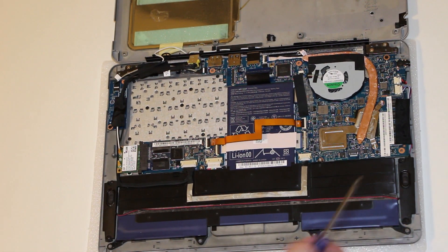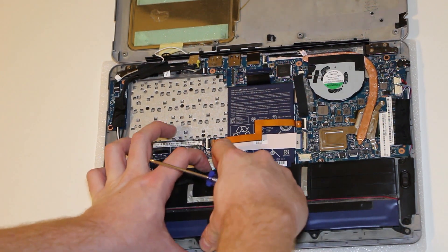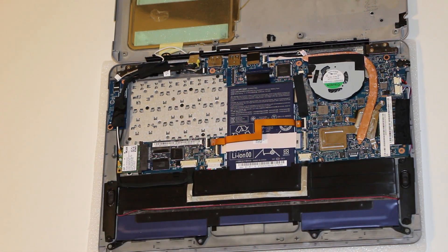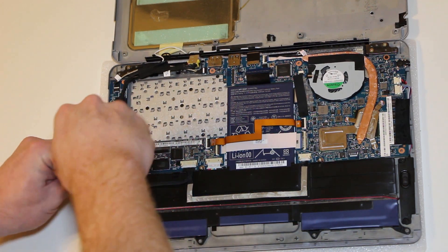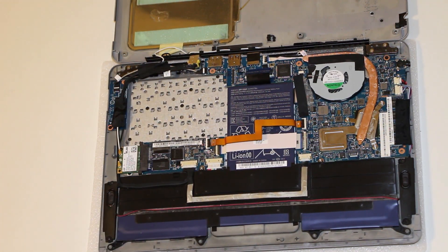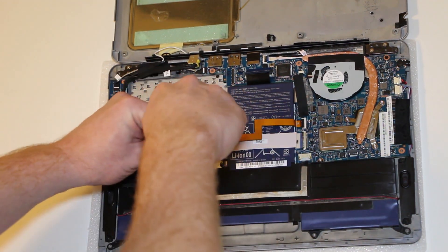Once you have the hard drive out, you'll want to make sure the battery is unplugged too. Mine's already unplugged, but always unplug your battery whenever you're working on these things. We need to remove these two screws holding the battery in.